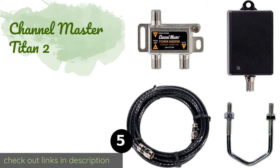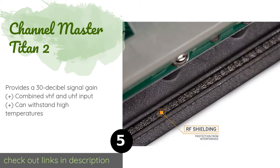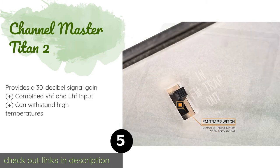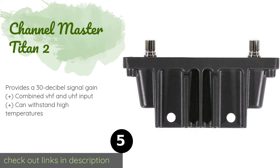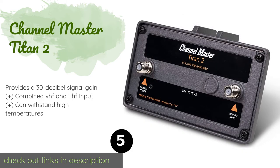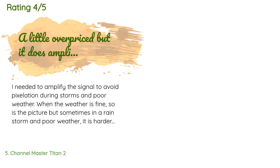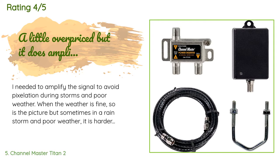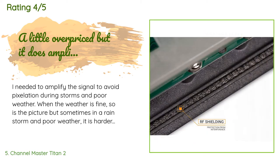The next product on our list is the Channel Master Titan 2. If you are more than 80 miles away from a broadcast tower, the Channel Master Titan 2 can help you pick up those distant television signals and improve your viewing experience. It also has a built-in FM trap control to prevent radio signal interference. The price is around $75, and the average rating is 4 stars with more than 880 customer reviews.